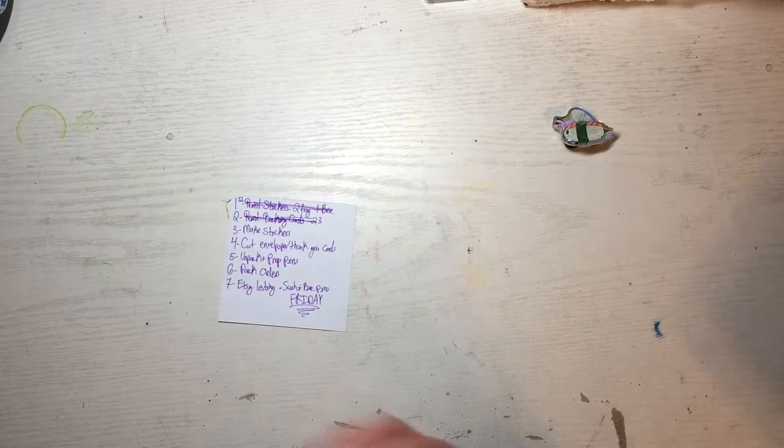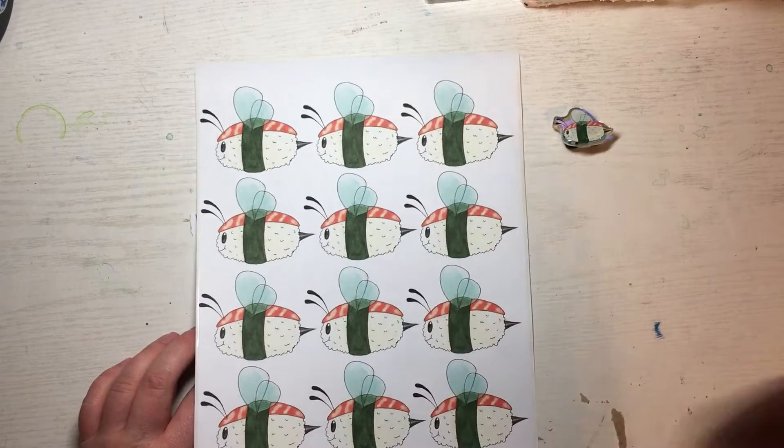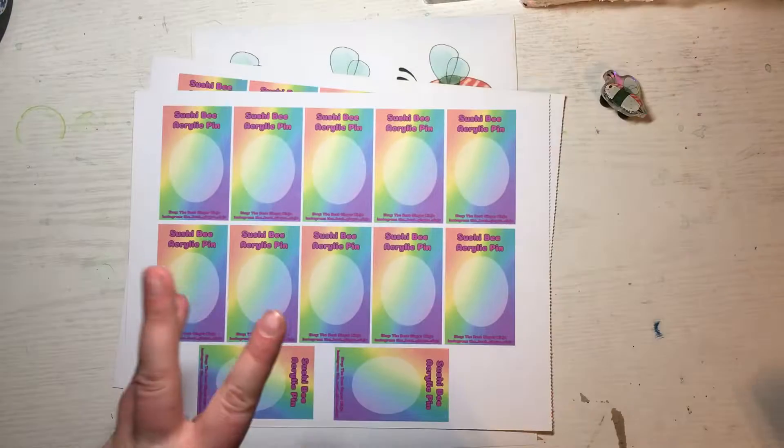The first thing I had to do was print off some more sushi bee stickers because I miscounted — I figured I'd just print off more because I'll sell more. Second thing was printing backing cards for the sushi bees, and the cards came out a little smaller but they fit perfectly. Third thing I had to print off was more stickers.